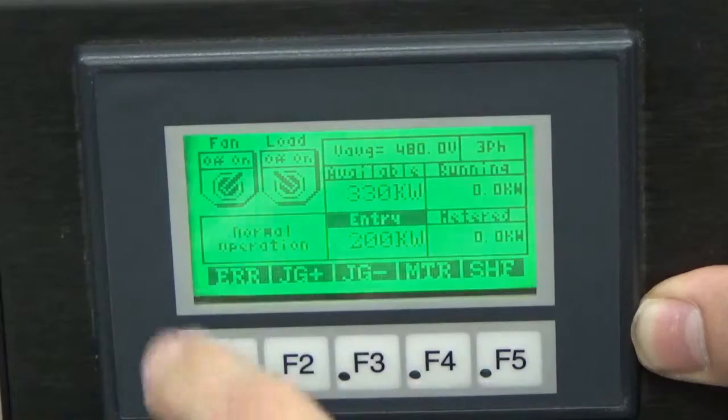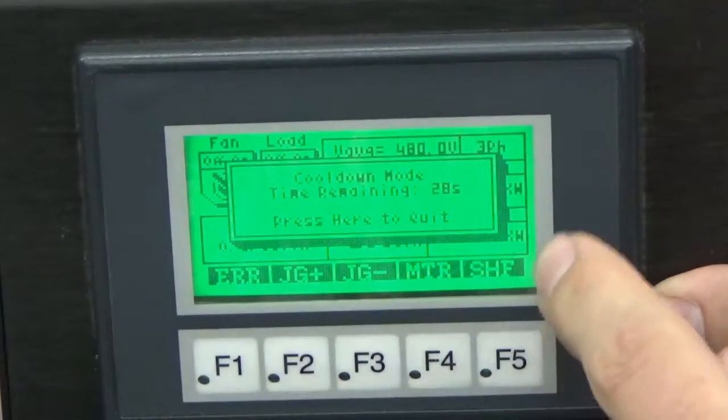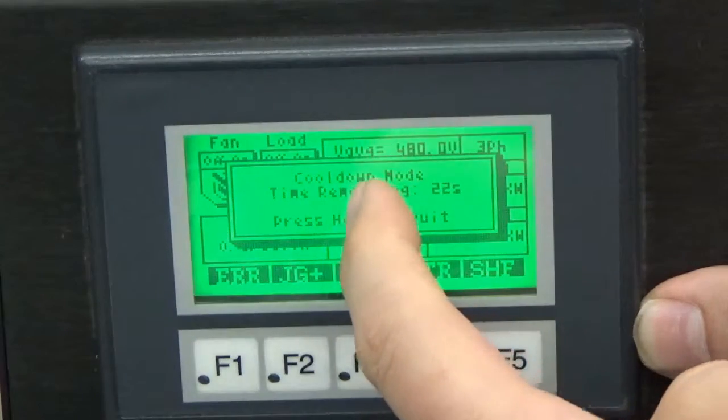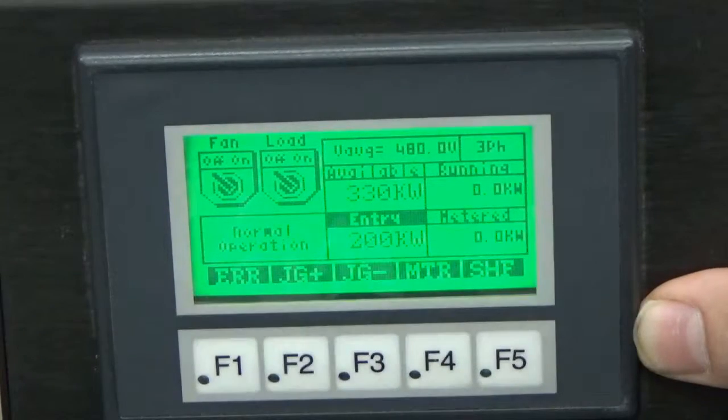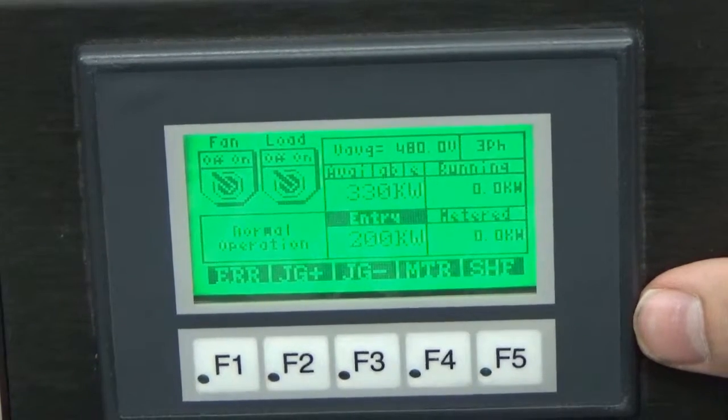We turn our control fan off, and this is our cool-down screen. Remember, we set this up for 30 seconds. It gives us the option to override that by pressing the screen. And your load banks shut down. And there we have it — full operation of our Simplex PowerStar load bank.